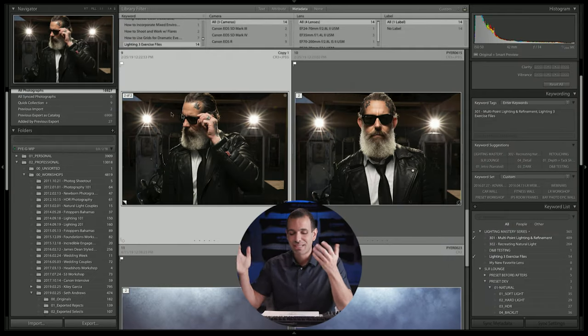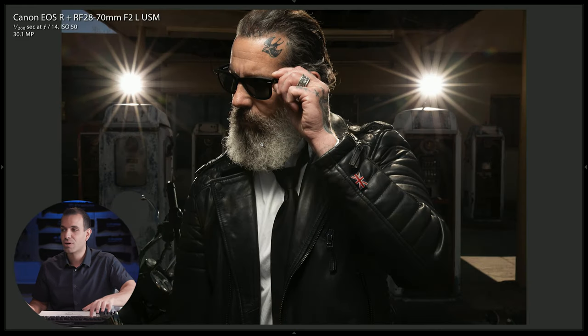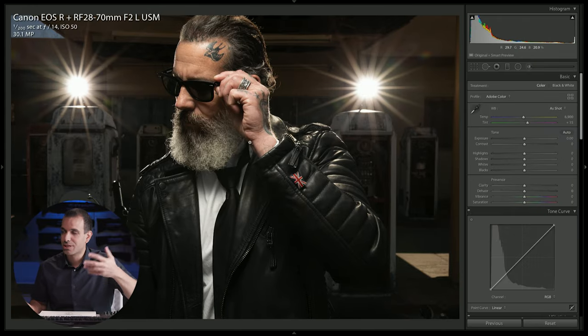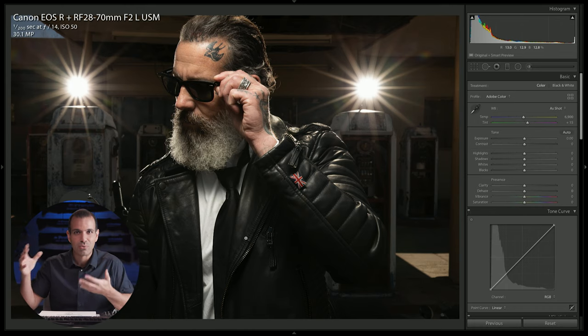I loved both these shots, so I'm gonna give you guys two exercise files to play with in this scene. We're gonna process them from the ground up the same way, so we don't need to do both — I'm gonna go ahead and do this shot. I love this shot because if this were a commercial shoot, it'd be the perfect kind of shot and pose to feature several different things: the glasses, the rings, the jacket, the fashion side of it. All three of these work very well for a shot and pose like this.